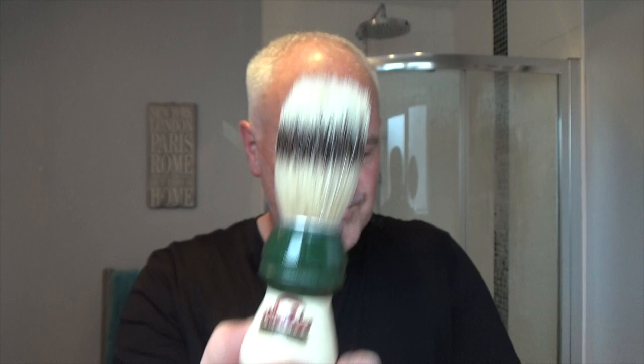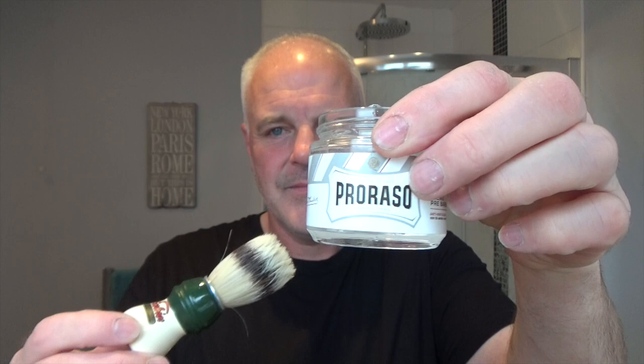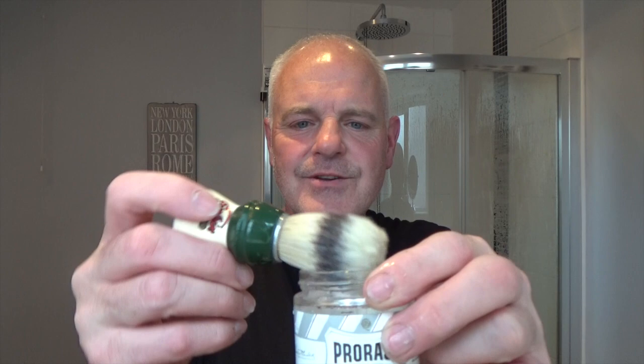The brush — I've not used this for a while — it's the Samoog 1305, a boar brush. It's soaking in the Proraso Super Soaker. I've done a few videos with this, breaking it in sort of thing, so I just wanted to use it today. That's soaking there.